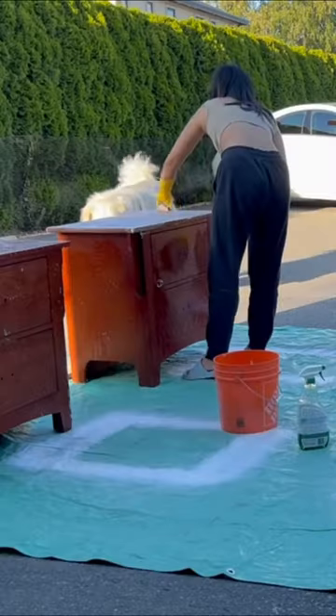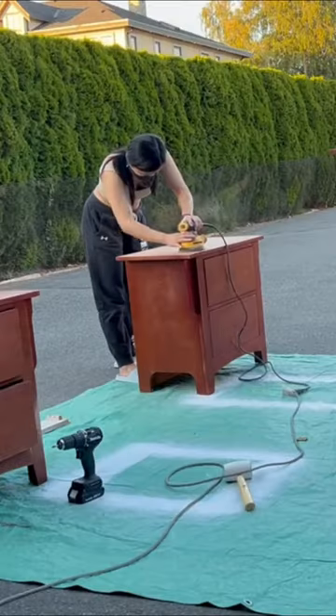Billswell sent me their paint sprayer for me to try, so I got to work on cleaning, sanding, and priming these nightstands.